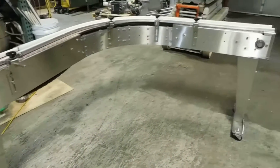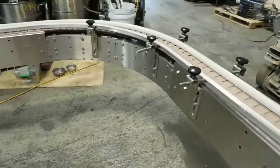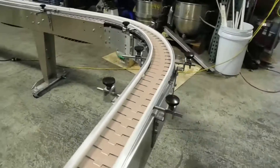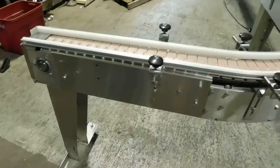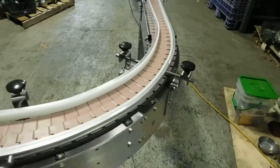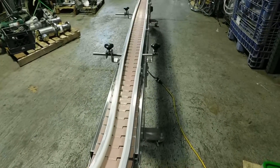You can buy additional pieces and change the configuration. You can rotate the curve around if you need to go left where it's going right, or vice versa. This unit has a four and a half inch wide 880-style Rex tabletop chain, which allows it to make the curve you see here. It starts at about 30 inches to the curve.